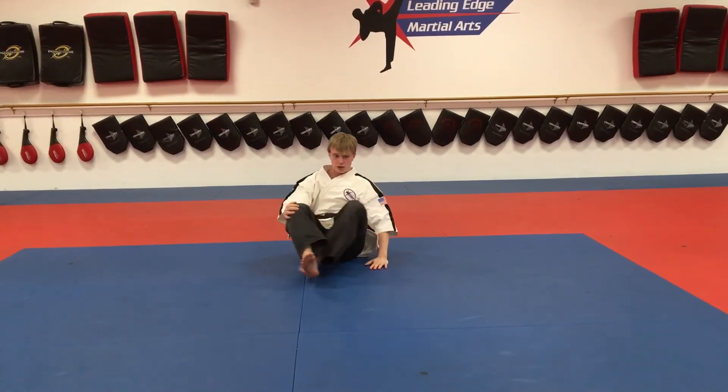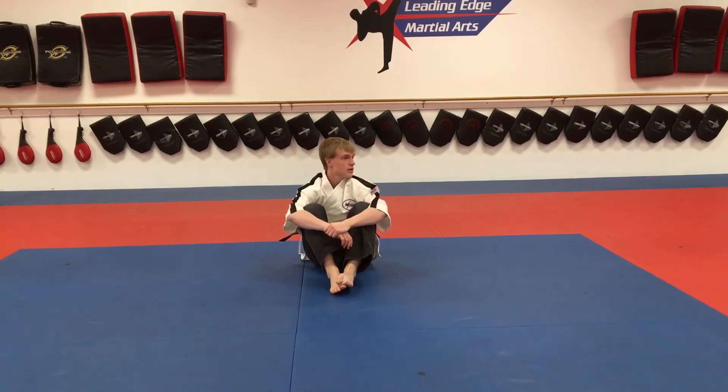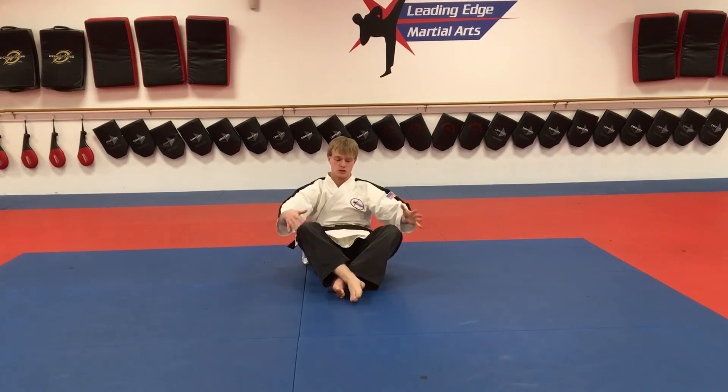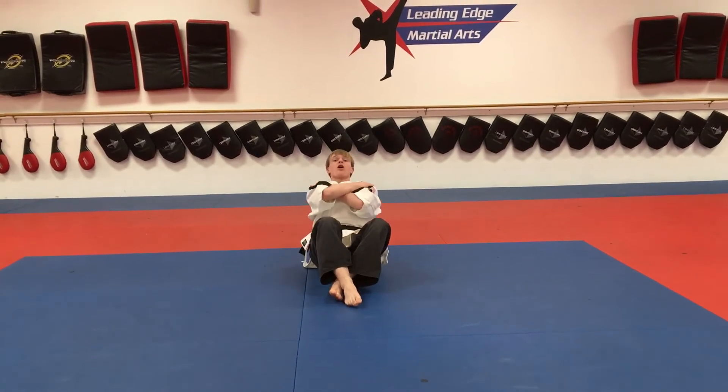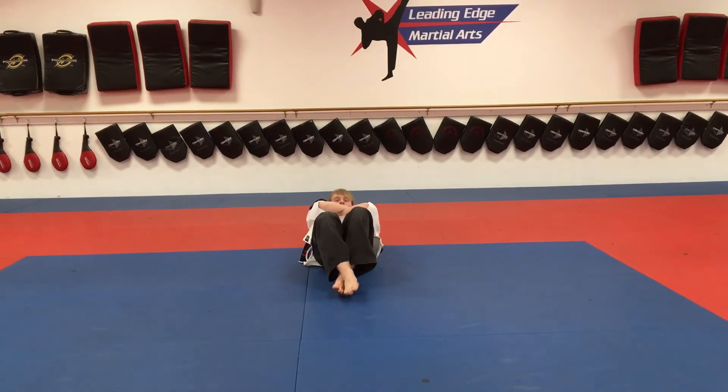Then from there we're going to get into our crunches — just do about 30 crunches. Then we're going to get into our push-ups. I'll demonstrate some crunches first. If you don't have a partner, just cross your feet. Arms cross your chest. One, two... 30.